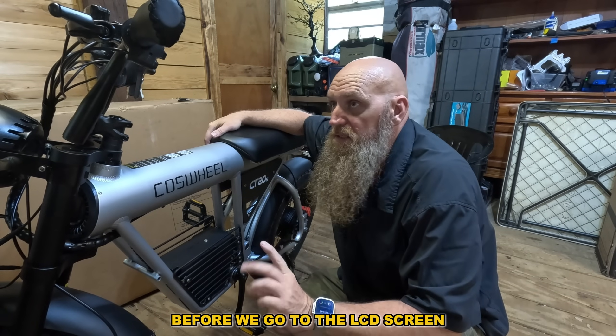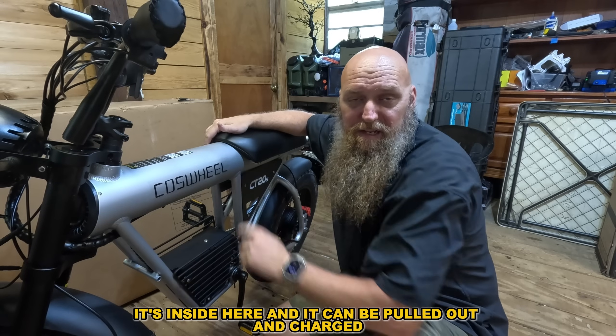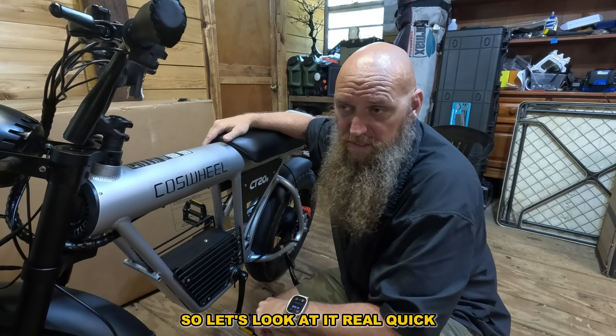Before we go to the LCD screen, this is a unique way they do the battery. It's inside here and it can be pulled out and charged — let's look at it real quick.